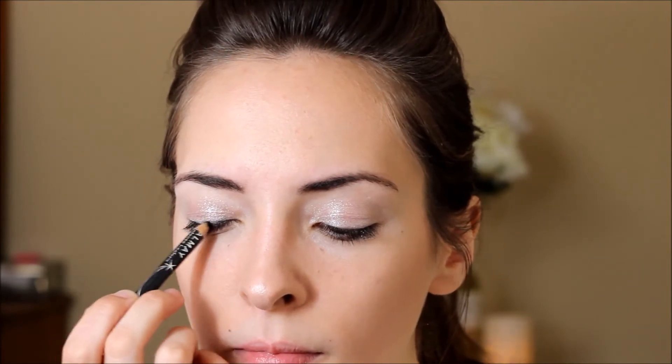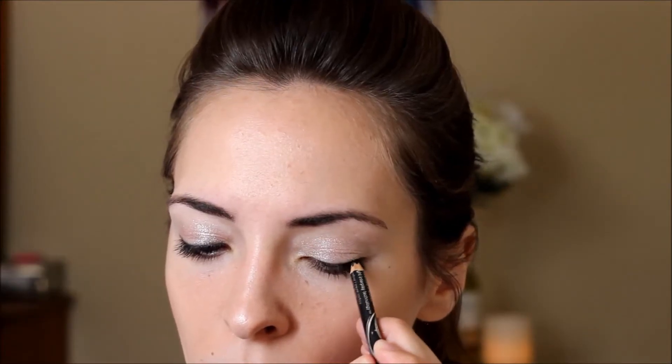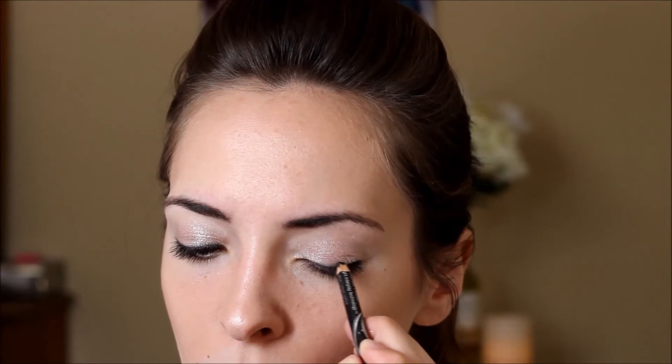Next I'll be taking my Almay Intense I-Color black eyeliner and just lining the top of my lashes and also my waterline. The idea is not to get a full-on cat eye, but just a little bit of color. Then I'll take the smudger end of the eyeliner and blend it out.